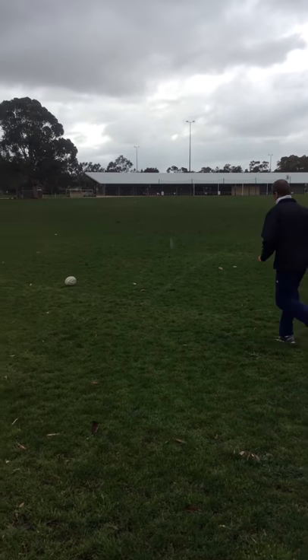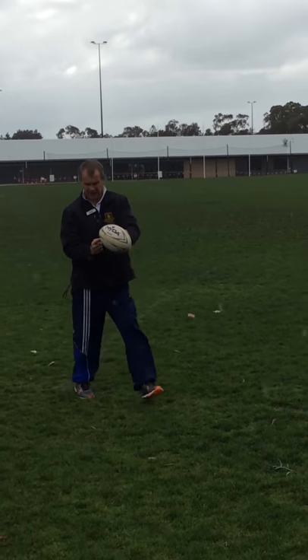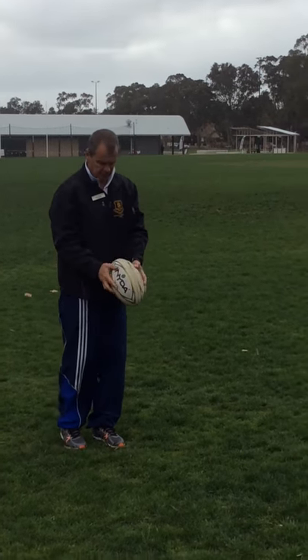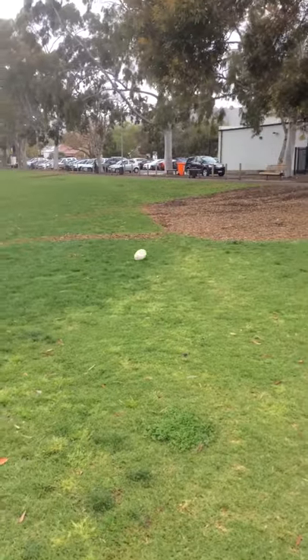I'll do one more. So again, we're kicking on the top of the ball to try and make the ball topspin and roll along the ground. That's it.